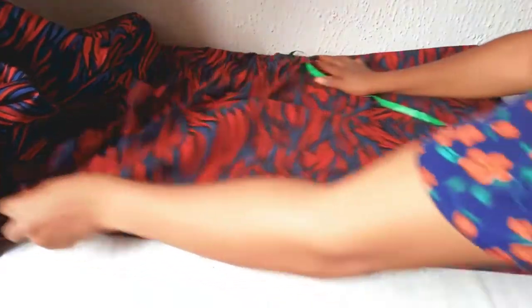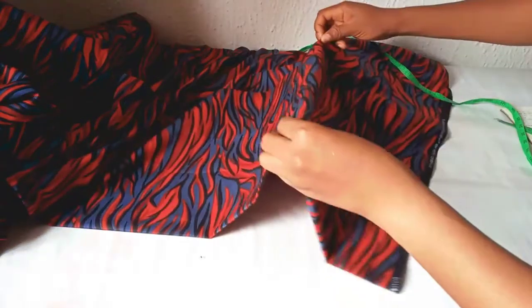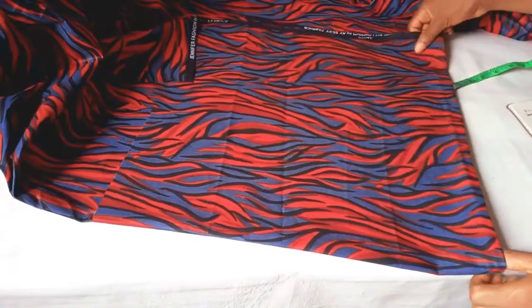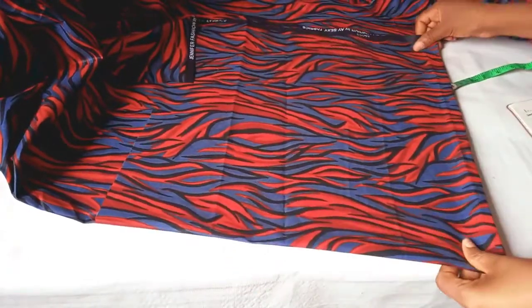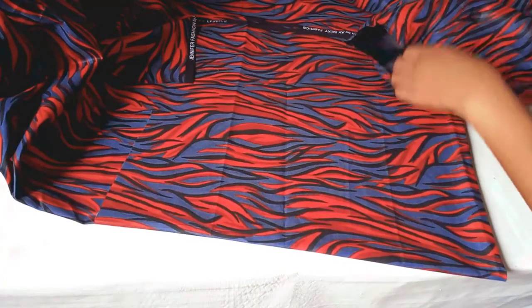I will get my fabric. First of all fold it into two, then fold it again making it into four, like this. Our fabric is now folded into four.